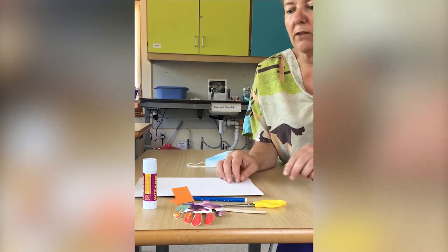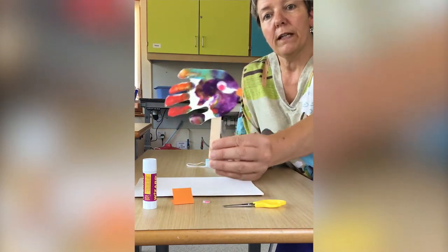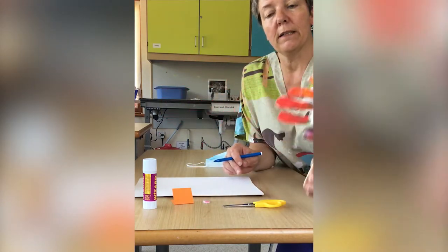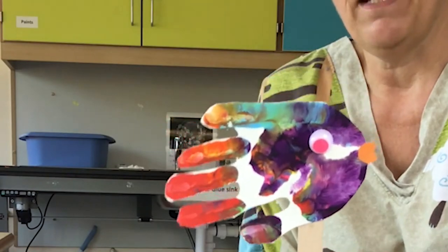Not many activities have been happening, so I thought today I would show you how to make this little fish hand puppet. You can either make one or two, have little conversations with them, and they're really simple and easy to make.